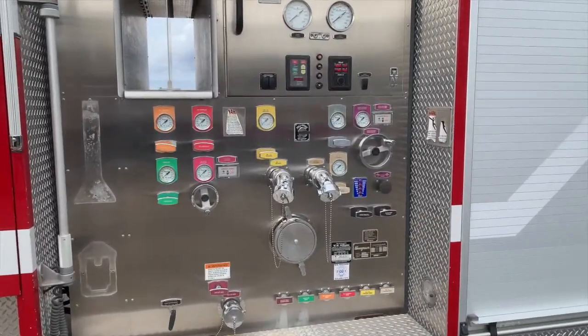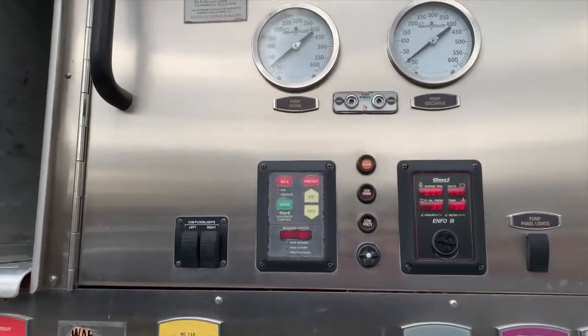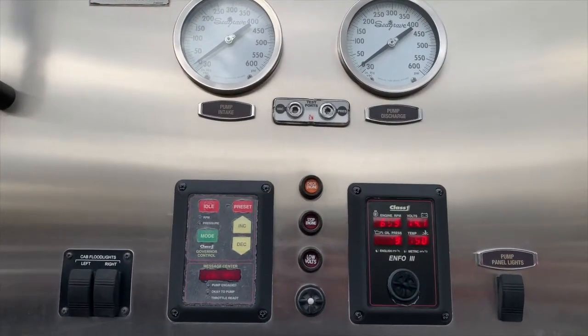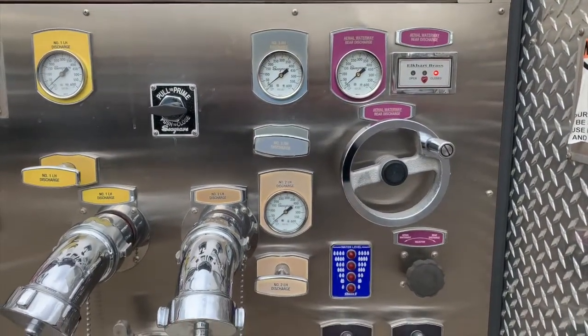This Quint is equipped with a 1,750 GPM Triton pump and a 600-gallon water tank. Here is your pressure governor, as well as your intake and master pressure gauge, your primer, and your water tank level gauge.